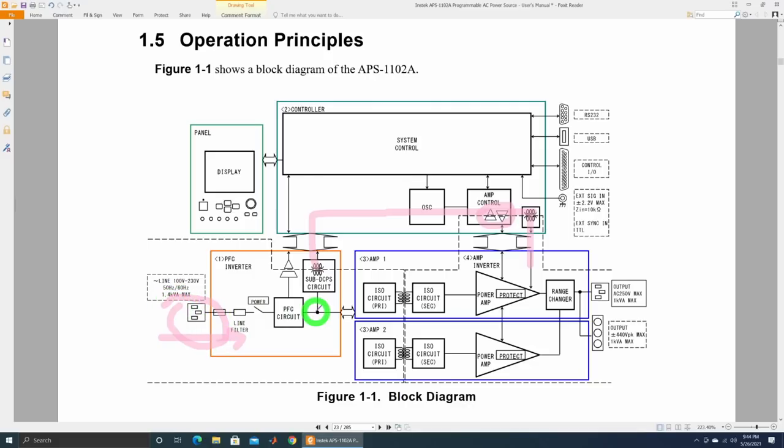They have replicated this amplifier twice it seems, and there's a range changer where both of them come together. I think when you put it into a higher range - to achieve voltages higher than the AC line you put into it - it puts them in series. So they run in parallel, and if you need to go to 250 volts from a 120 volt AC line, you just put them in series. That range changer is almost certainly done with relays. These power amplifiers all have their own protection, current limits and all the fancy things. It's quite complicated - this block diagram probably doesn't do it justice, but we got the rough idea of how it works.